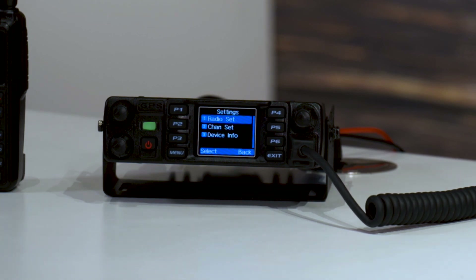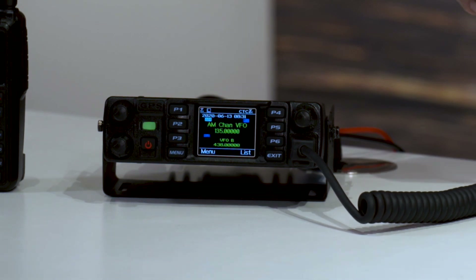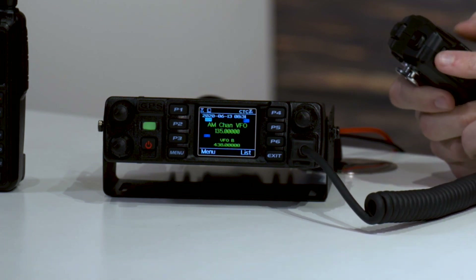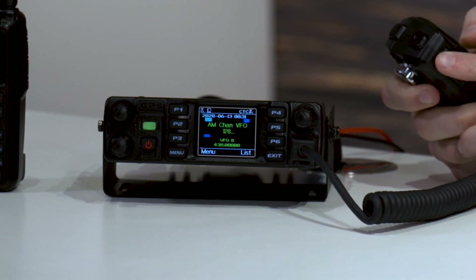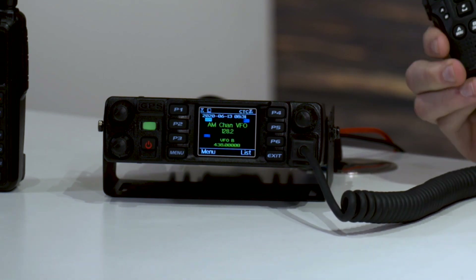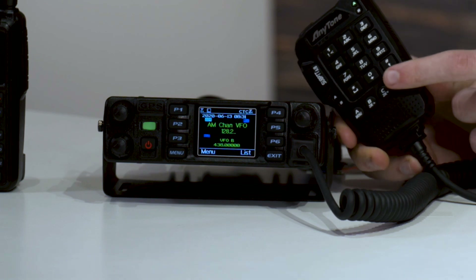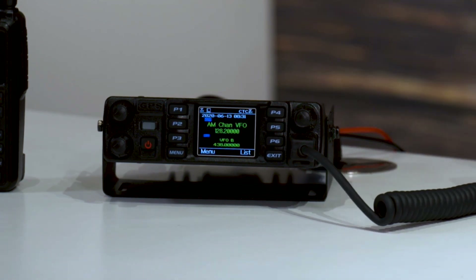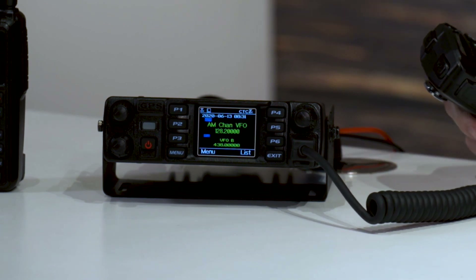Now I can go back out and enter my frequency. Simply enter the frequency just like anything else — we'll do 1, 2, 8, then press 2. There we go: 128.2. To fill that out, hit the pound key on the keypad and it fills in the rest automatically. Just like that — how cool is that? So we are set there.